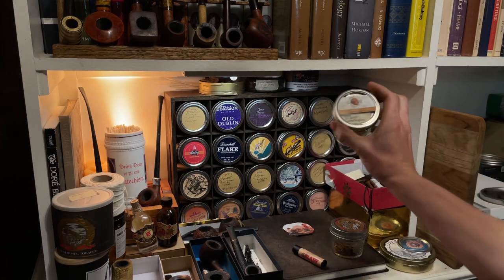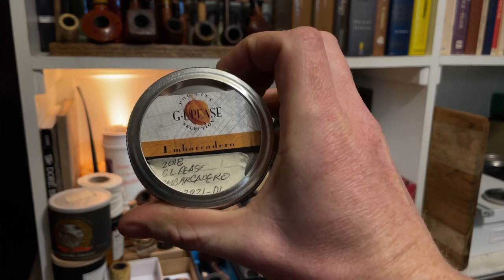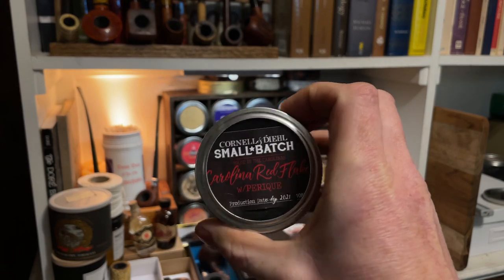I did similarly with just taking part of the Embarcadero one — I didn't try to do a real good job here. Or Cornell and Diehl — this is a paper label, and that's one way to do it.